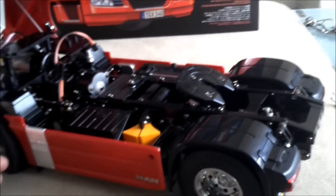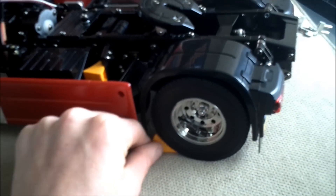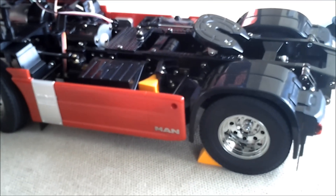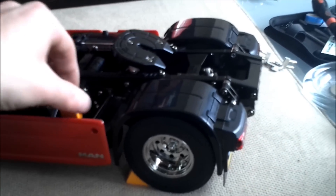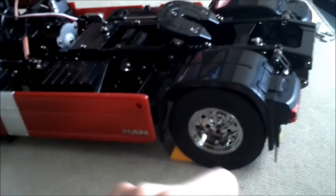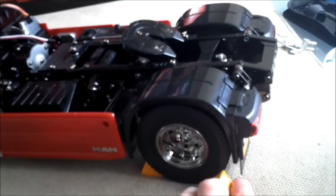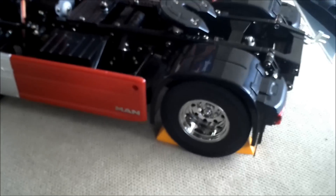As you can see, she's well detailed with scale realism. Chocks even come out — you can use these if you want, just like on the real truck; that's pretty much where they are placed too. We'll get the other one out just for the fun of it, though I rarely pull it out since I only bought it a few days ago.